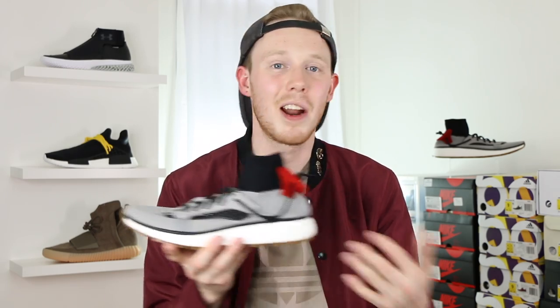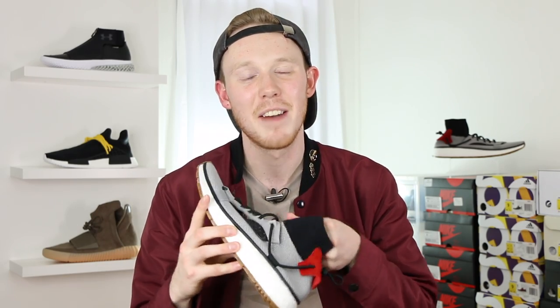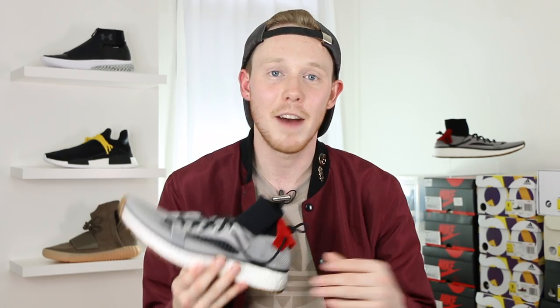Since we're talking about the insole, we might as well talk about fit. My true size is a size 9, but with Adidas you never really can tell if the shoe is going to fit big or small — it's really a toss-up. I had to get a half size down, and that's literally just because it was all they had in stock. A half size down doesn't fit too bad — it's definitely a little snug but not unbearable. I'd probably recommend true to size unless you're a wide footer. If you're a wide footer, your foot will spill over the sides and I'd definitely recommend going up a half size. But as always, if you have the opportunity to try the shoe on first, definitely do that.